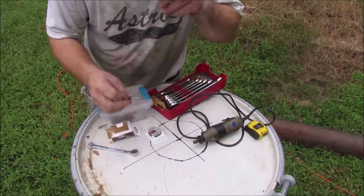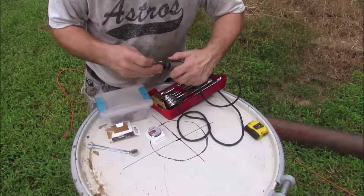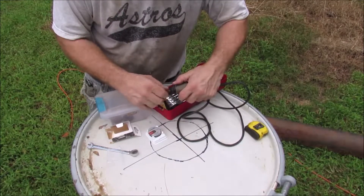The trick to using your tools is you've got to be 10% smarter than the equipment you're working with. And this Dremel is about to whip me — but I got it.